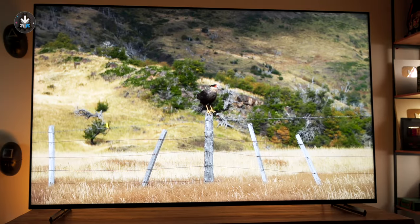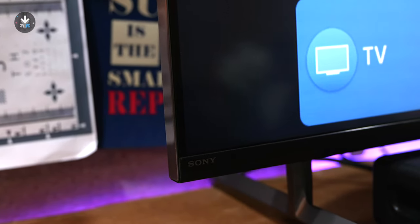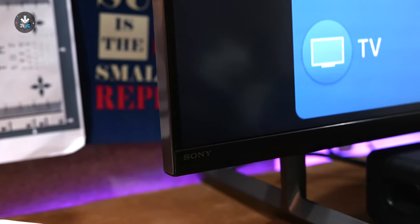The television itself has a really nice look with minimal bezels and a very subtle branding on the bottom left, which Sony has been doing with their televisions for a while. So if you're not particularly looking for the branding, you won't see it, which makes the overall look feel clean.